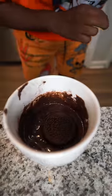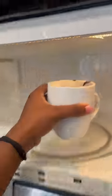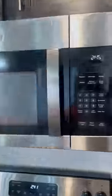Then I need to go ahead and just mix it up. Now let's go ahead and put this Oreo in there, then I need to put this thing in the microwave for a minute.